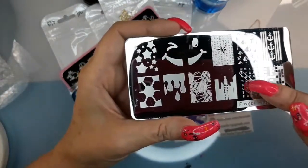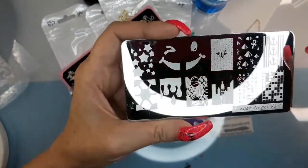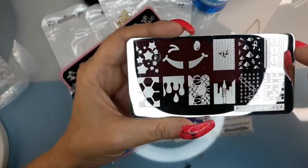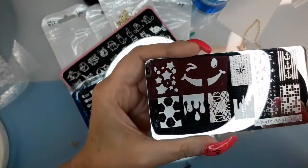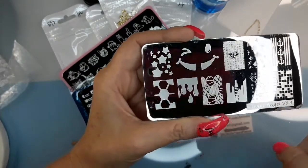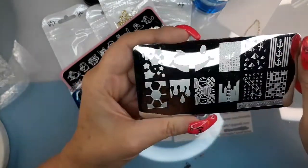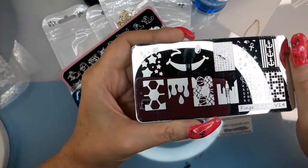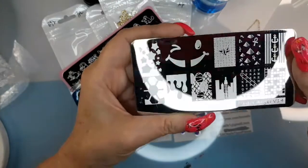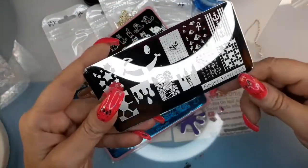And then this one has like a crossword game — scrabble. It just has some different stuff on it. I really like the smiley face. It's got your drip, a little nautical thing, city building. I don't know — this is a Finger Angel plate also, V14.